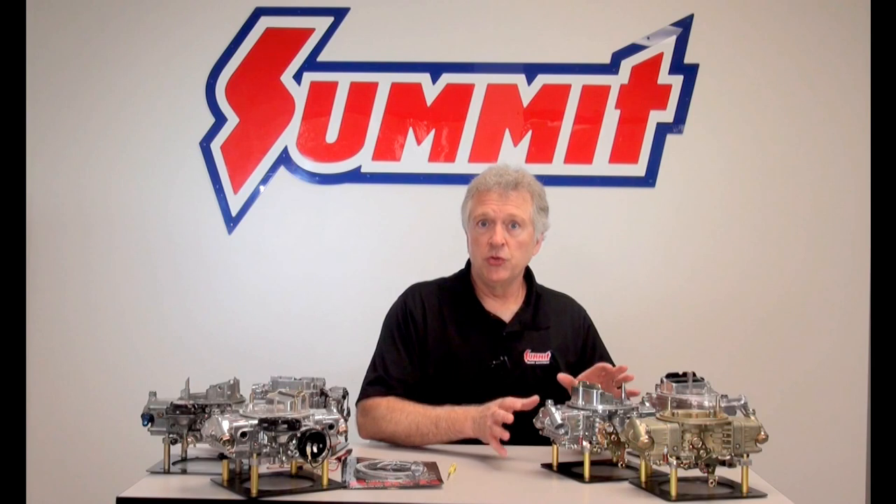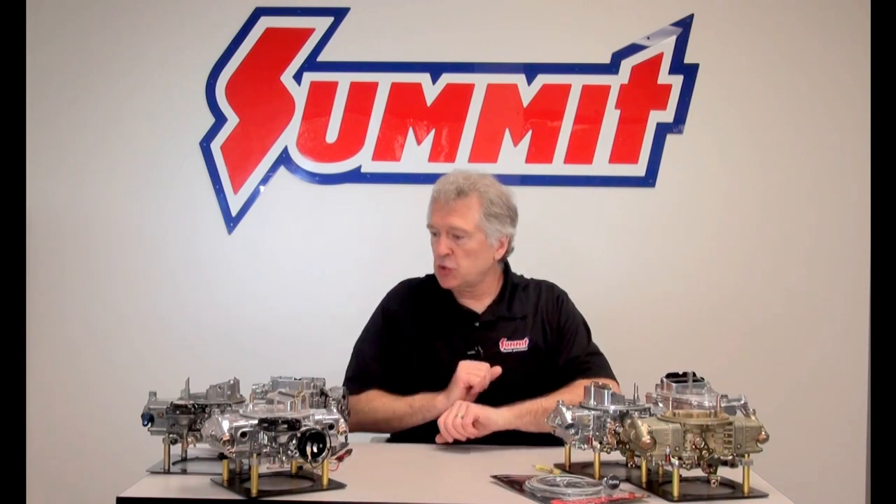Once you're headed down the road and you look in the rear view mirror and a big black belch of smoke is coming out from the back of your ride, check your choke and make sure that it's off. Other than that, a manual mechanical choke — we also have electric choke.